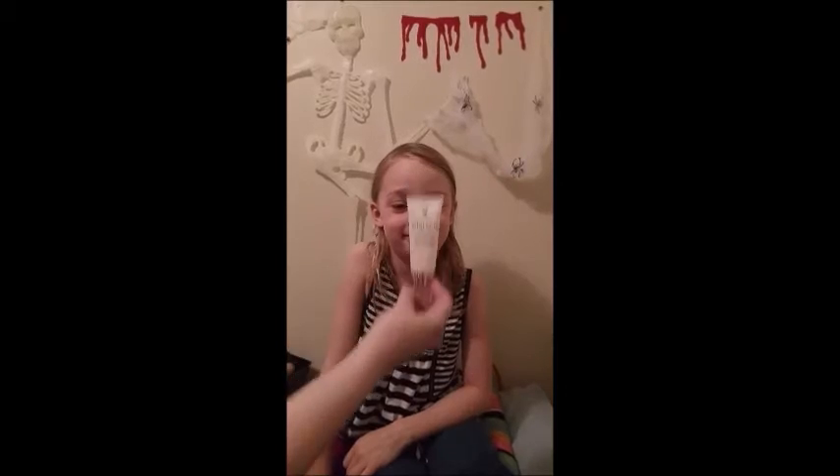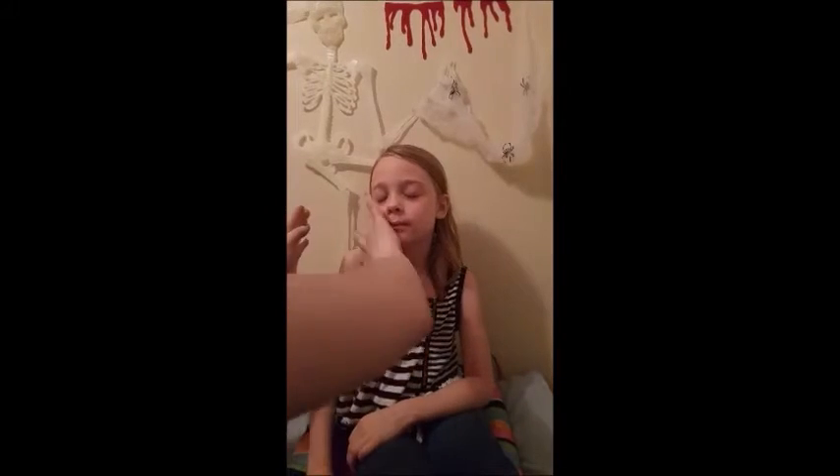Welcome to our 26-31 Days of Halloween video of 2016. In this video I'm going to turn DVD into a leopard.